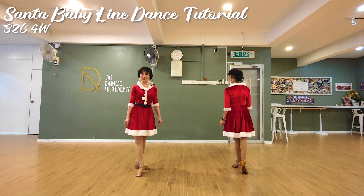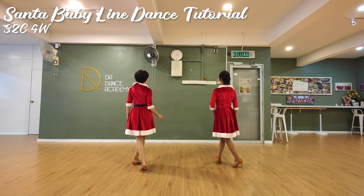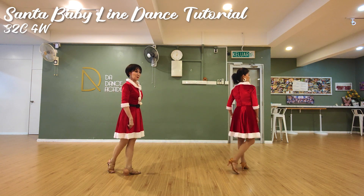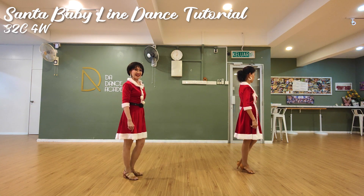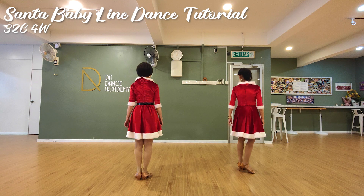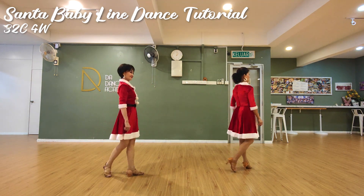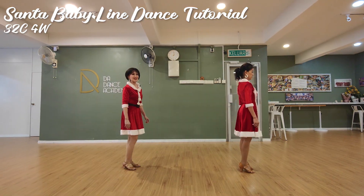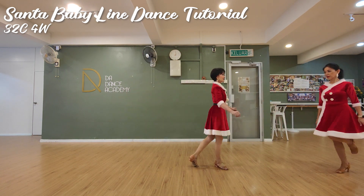For Section 2, we will do a dance floor quarter turn. Ready? Cross, back, side, cross. Then we point to the right, together. Point to the left, together. Counting is 1, 2, 3, 4, 5, 6, 7, 8. And a 3-walk — right, left, right. Huckle right.